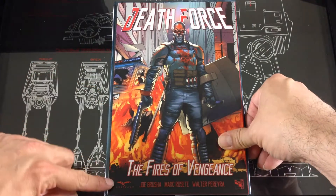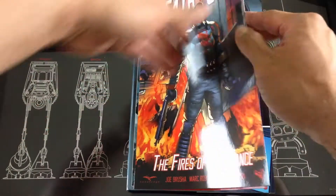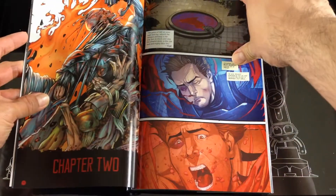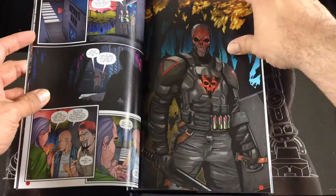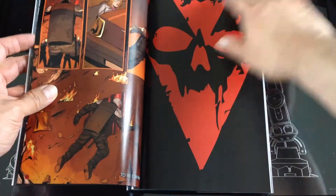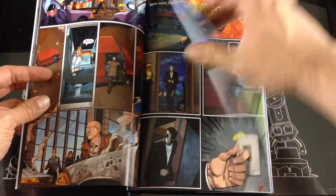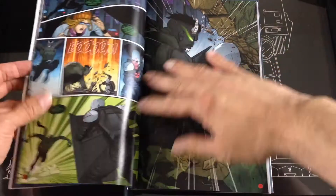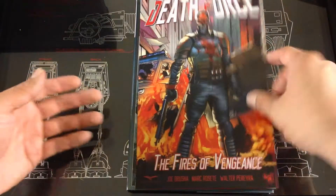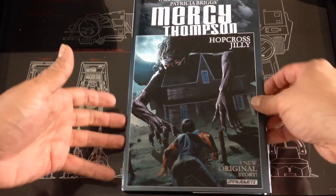Next up we have Death Force by Zenescope — yet another one I've never heard of before. The artwork is a little bit higher than the last one; I'd say maybe a 2.75 out of 5. I'm not sure if this guy has supernatural powers involved here. I don't know if he's a villain or a hero, to tell you the truth. Interested in reading through this one.